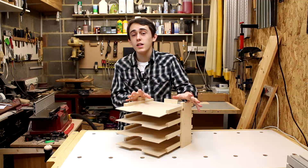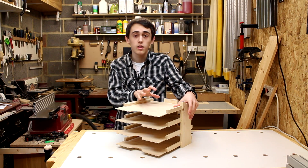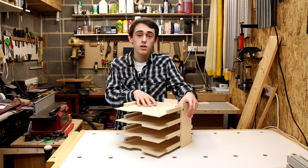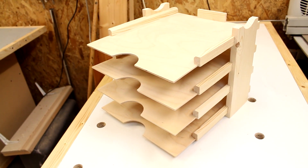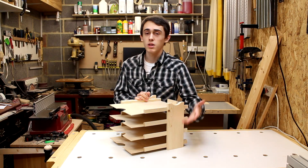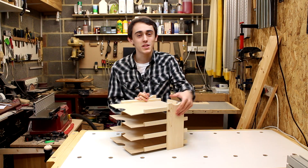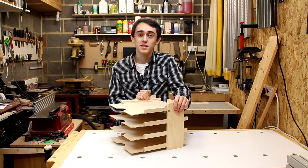With the glue dry now that pretty much wraps it up. Unfortunately I don't actually have time to apply a finish to this — I just don't have enough time before I have to head back to university. But one thing which I thought would look quite nice is if the sides were painted maybe a black, or if you're something like Steve Ramsey, a nice bright colour would certainly liven this project up a little bit.